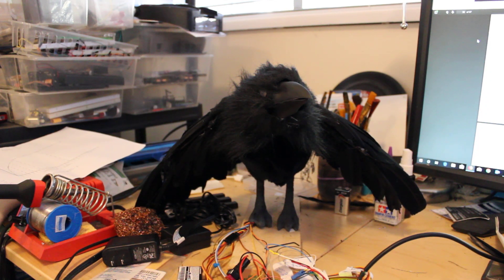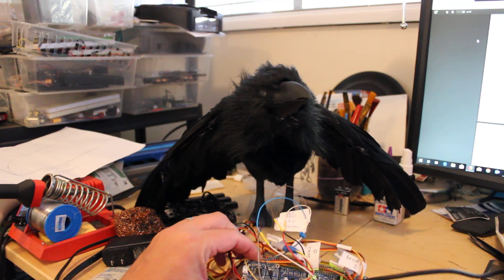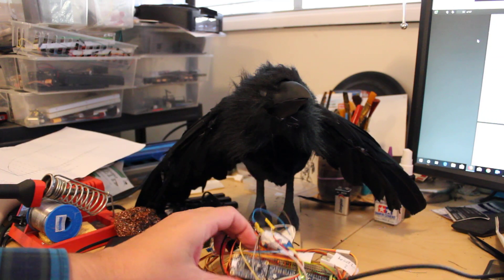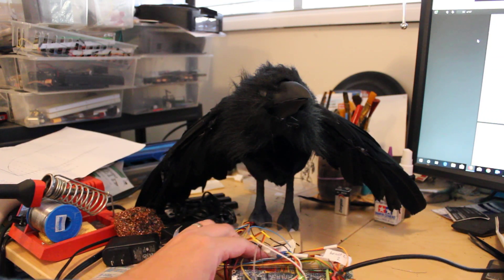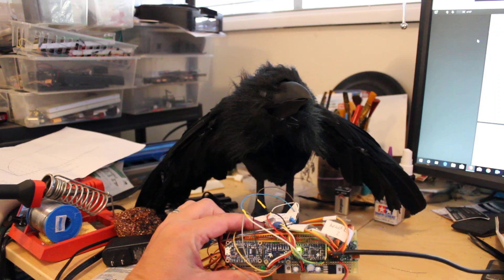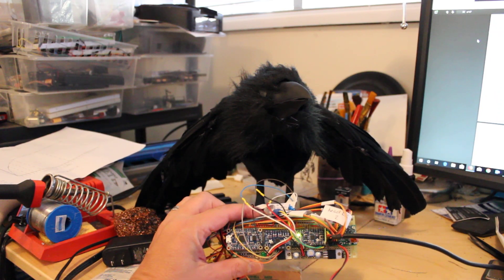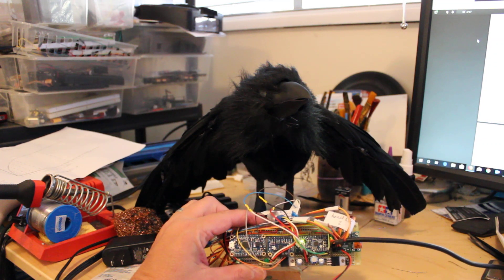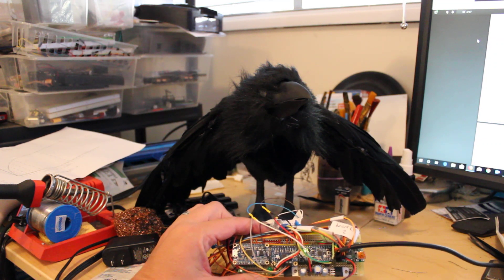I'd like to show off what I've got done with my bird here. I've got everything connected on this one circuit board. In the center here I've got a little green light — that's an Adafruit Pro Trinket 5V. It's a small form factor Arduino with pretty much the same functionality.